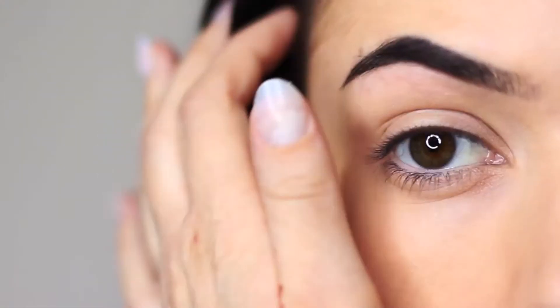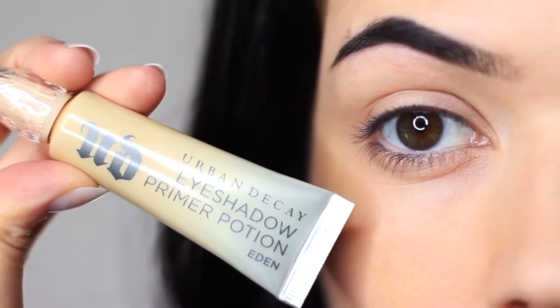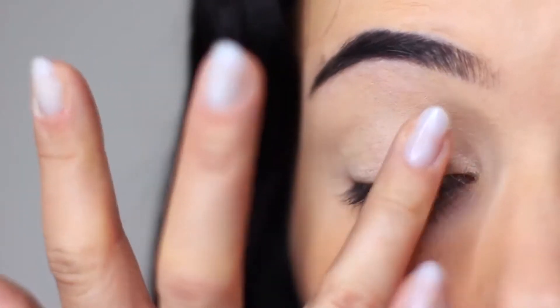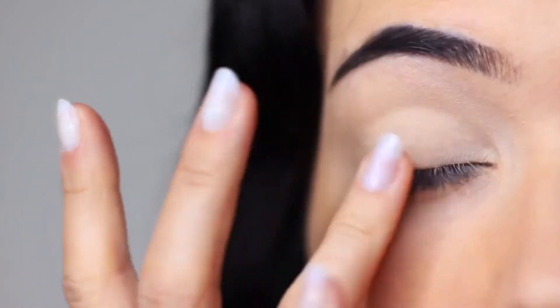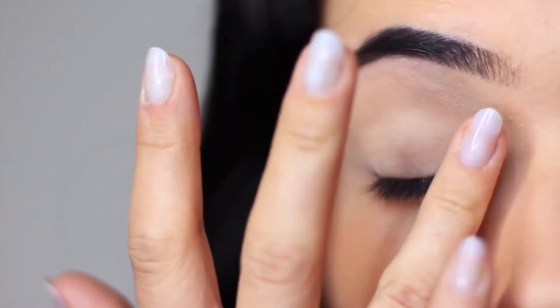We're going to start this look off with the eyes and as always we're going to apply an eyeshadow primer. It gives your shadow something to hold on to so they last longer, and because this is tinted it creates a blank canvas to work on. Apply this all over the lid right up to the brows. If you don't have a primer you can always use a little bit of concealer and a setting powder instead.